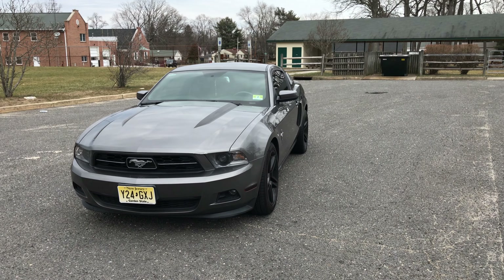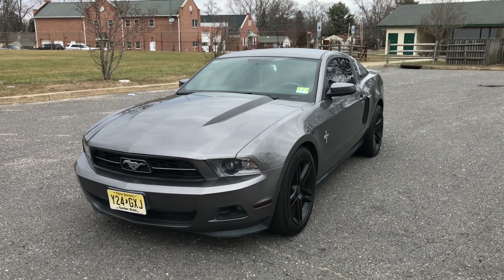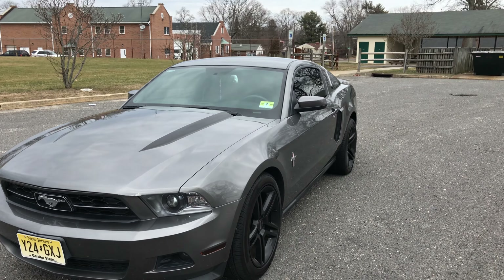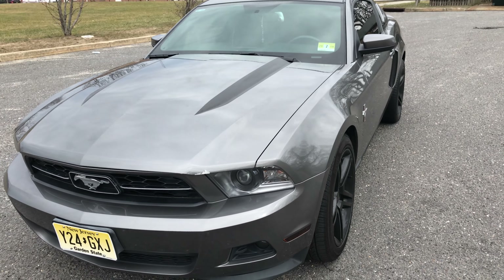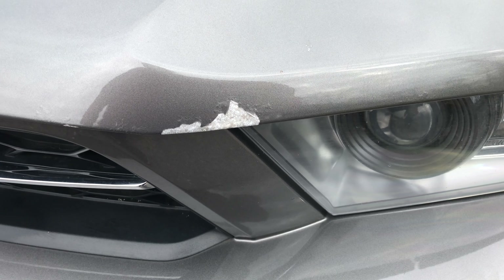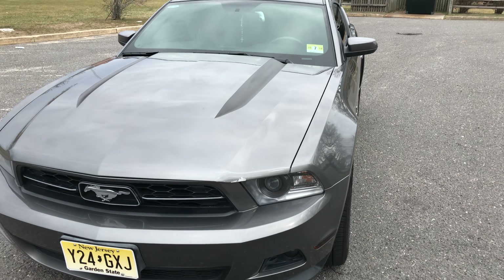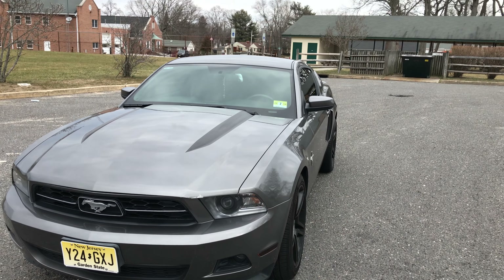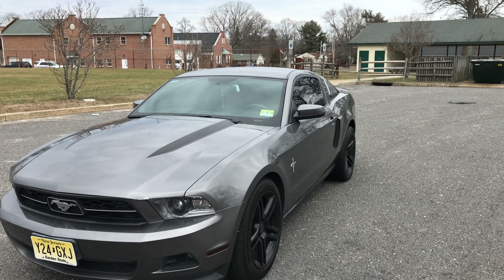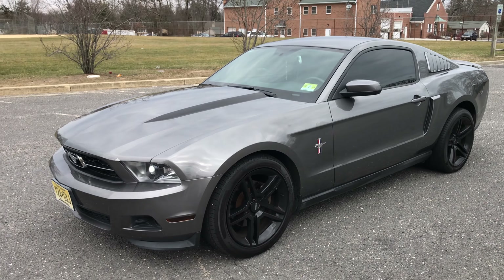Hey, what's up guys, it's Shaq. Today we got a 2011 Mustang V6, we're gonna be reviewing this bad boy — aka crowd killer. To start off, we can see we got the normal 2011 Mustang paint scuffing going on over here. That's normal in every 2011 Mustang, especially the V6 models. I've seen it on multiple cars, so if you're interested in getting a 2011 Mustang, make sure you account for that because they're always messed up.